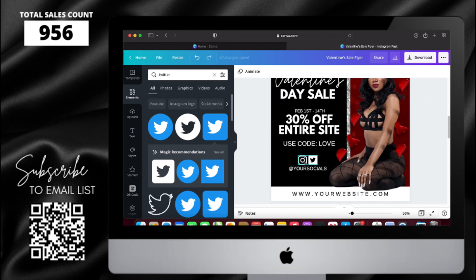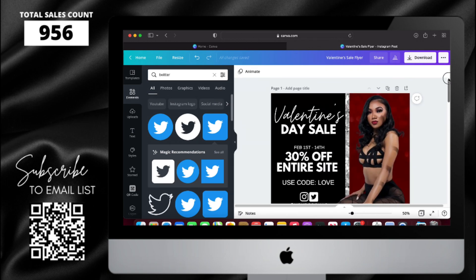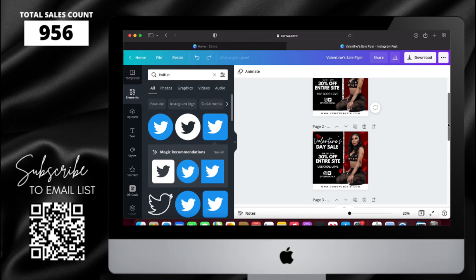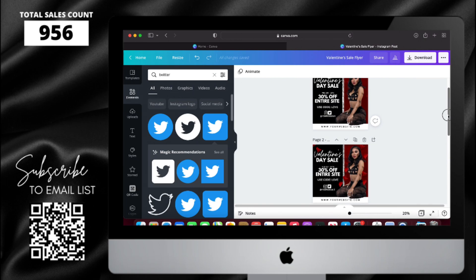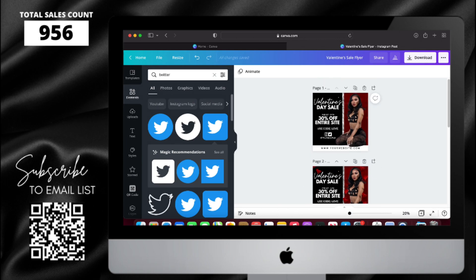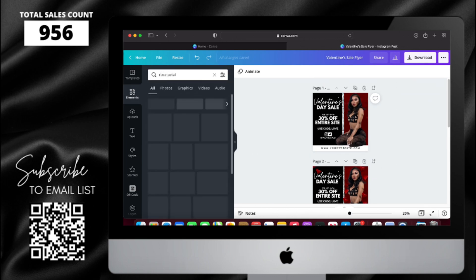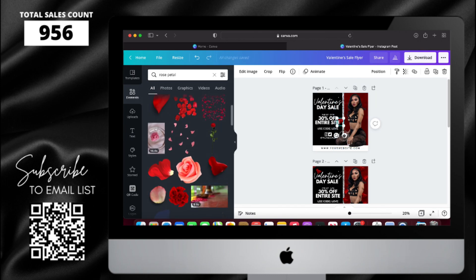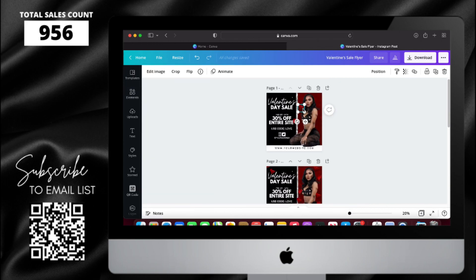Now I'm going to double check and make sure everything's in the right place before I add the rose petals. I'm going to go back to Elements, type in rose petals, and choose two different ones so it looks more natural and doesn't look like the same one over and over again. Now that I've added my two rose petals, I'm going to copy and paste and place them around to get the desired look.